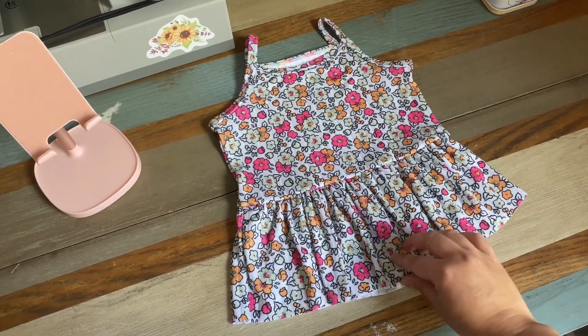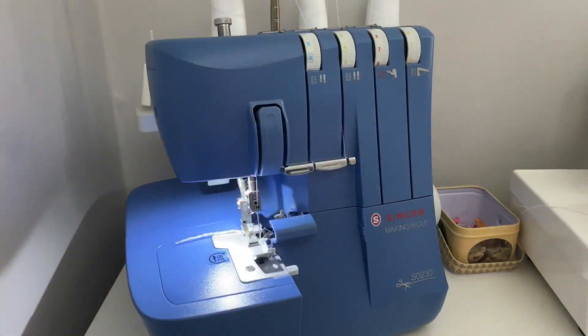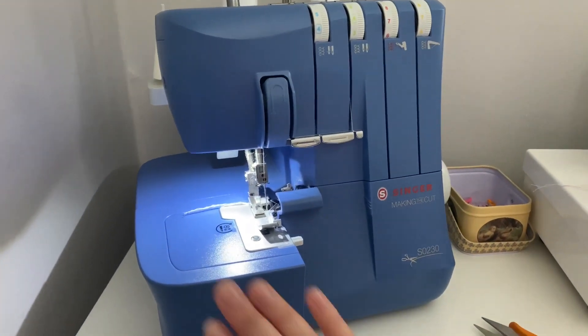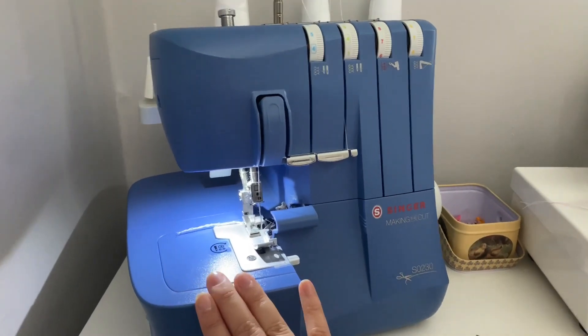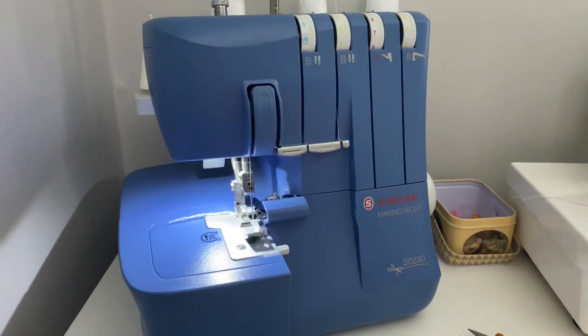We are over here at my Singer Heavy Duty serger. This was my first serger that I started out with — it's a really great price, really small, super easy to thread. I highly recommend it for beginners.